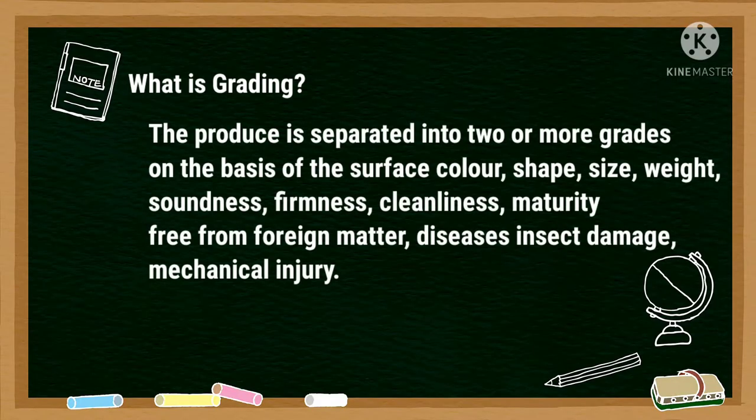Lastly is the grading. The produce is separated into two or more grades on the basis of surface color, shape, size, weight, etc.